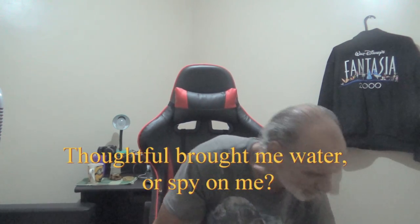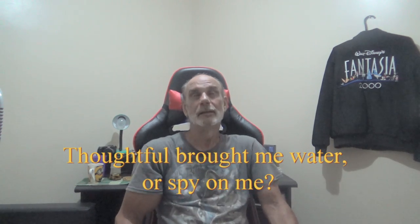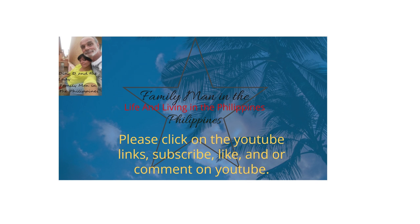Hi, welcome to the Dino D Family Man in the Philippines channel. I'm going to show you a short video of barbecue ribs that I cooked, and it turned out really great.